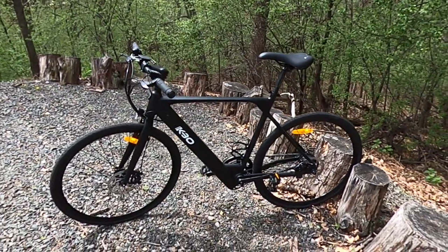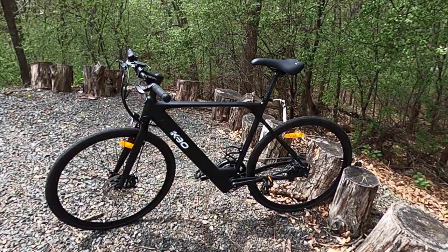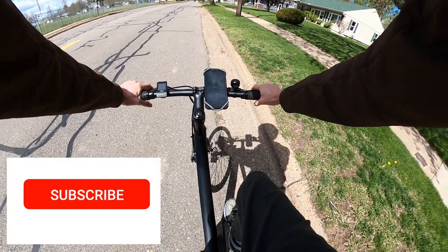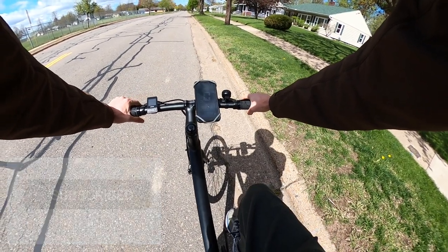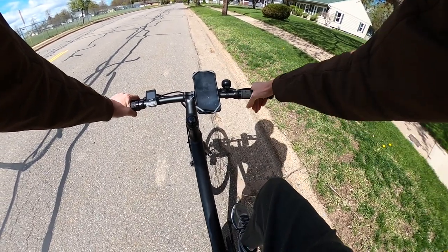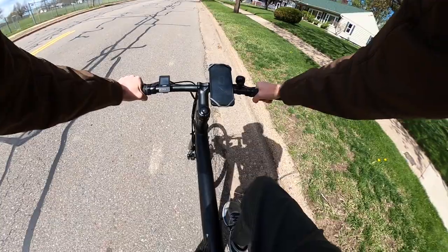Let's get to some first person riding footage. I'll share the top speed, do my hill climb test, then some third person riding footage and give my final thoughts on the KBO Hurricane. First I'm going to do a top speed test in the highest pedal assist level, and then I'll go through the various pedal assist levels and take it up the large hill. The speed is on my cell phone — hopefully you can read it, but I'll call it out as well. Here we go, pedal assist three.